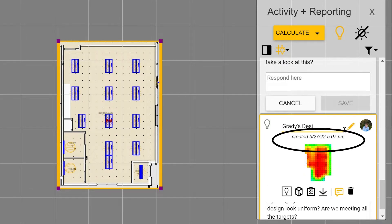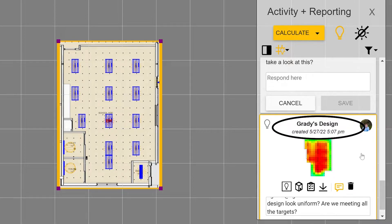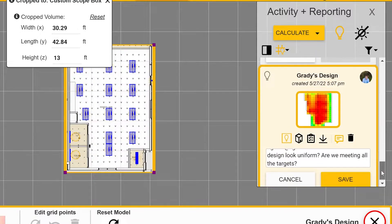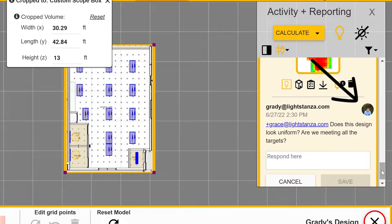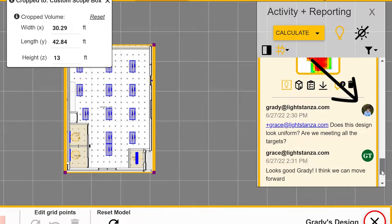Before sending it, Lightstanza gives you the option to name your calcs, making it easier for others to view your work. You'll also notice personalized user icons so you can keep track of conversations with each team member.